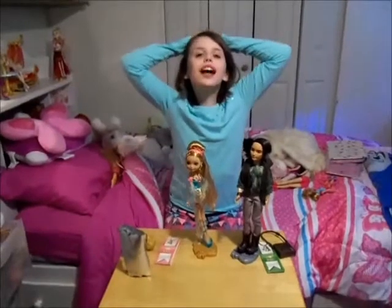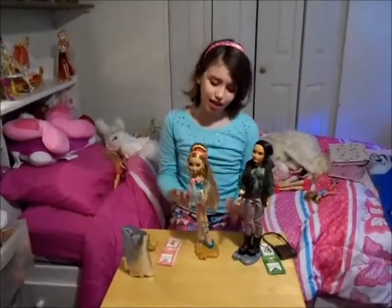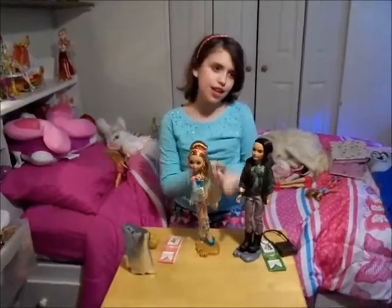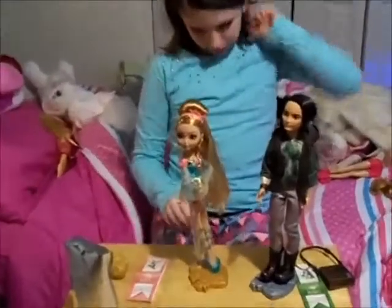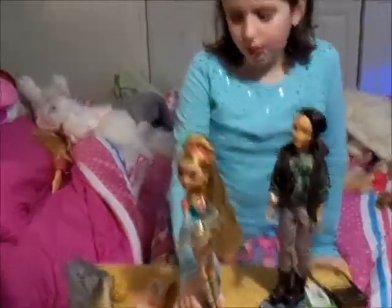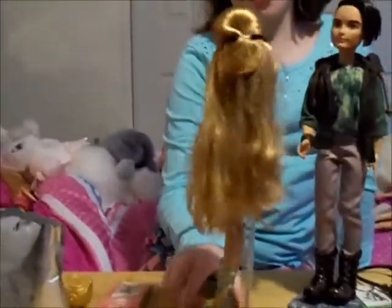This is something I got for Christmas from Santa Claus — it's the Ashlyn Ella and Hunter Huntsman Ever After High set. I'm going to do a review, so I'll start with Ashlyn. She has beautiful, beautiful long hair.